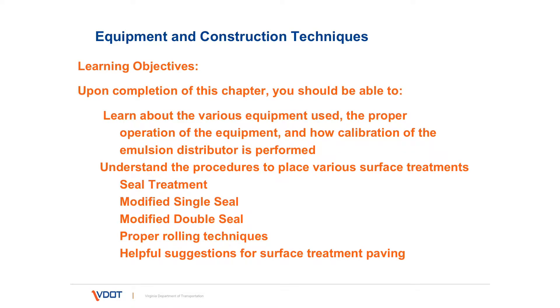Upon completion of this chapter, you should be able to know about the various pieces of equipment used, the proper operation of the equipment, and how the calibration of the equipment is performed. You should also understand the procedures in place to apply various surface treatments, whether they're seal treatments, modified single, modified double, proper rolling techniques, and helpful suggestions for surface treatment paving.